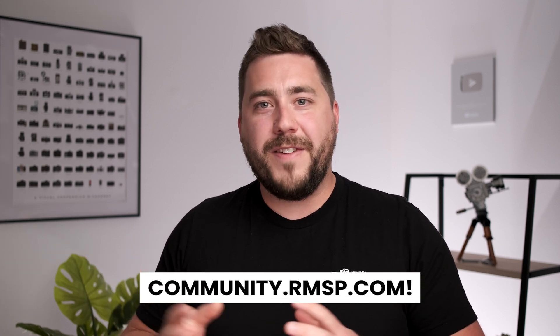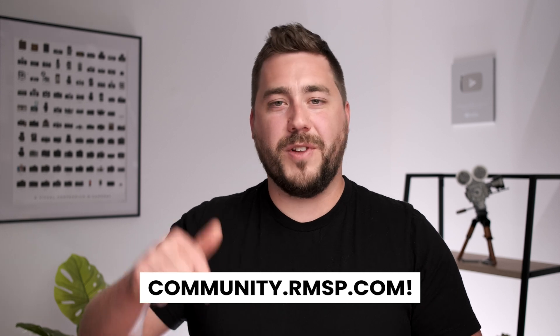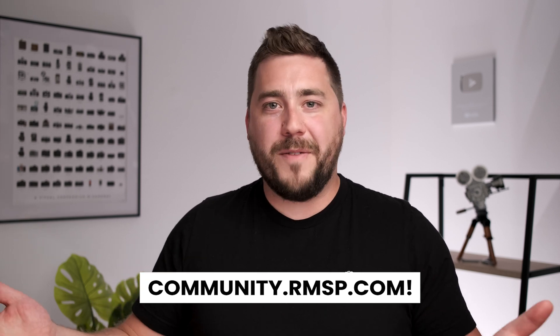Alright everybody, that sums this video up. That was a lot of information, so definitely feel free to leave any questions down in the comments. We also have a thriving online community over at community.rmsp.com — link in the description. We'd love to have you over there to share work or ask questions, and there are some free eBooks there as well. Drop a like, hit subscribe to stay up to date with future videos, and I'll catch you in the next one. Thanks everybody.